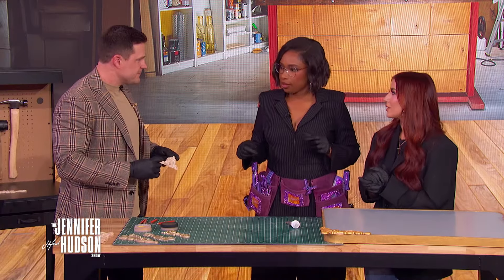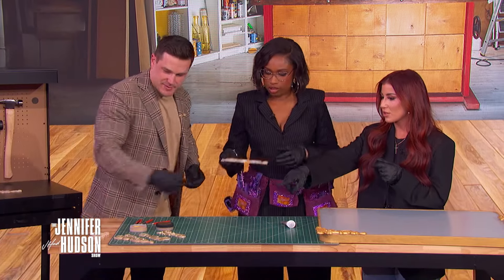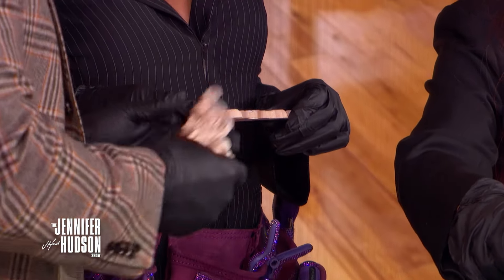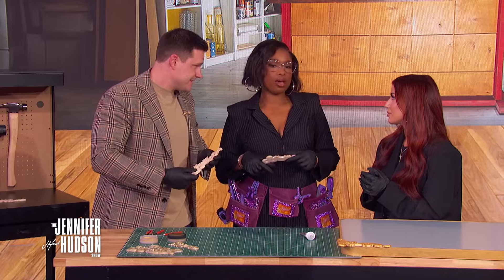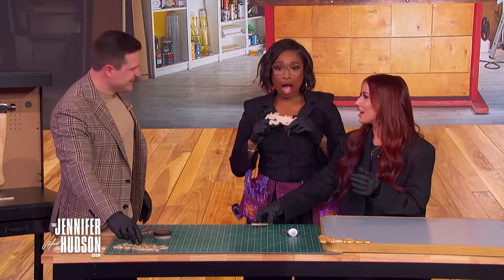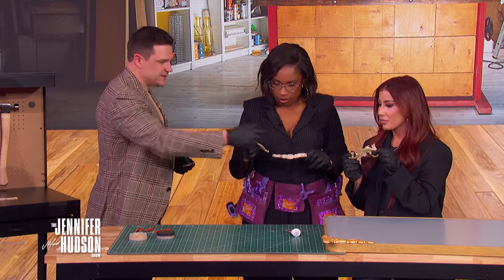First, spray paint the wood appliques. Hold the can about eight inches away and apply lightly so it doesn't drip. They have pre-spray-painted pieces ready to use. Host shares a funny story about accidentally spray-painting her Mac car in the garage — so mind your surroundings!